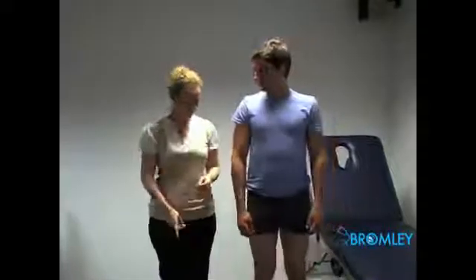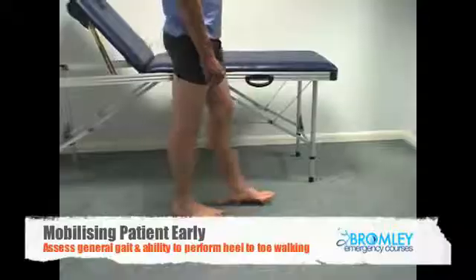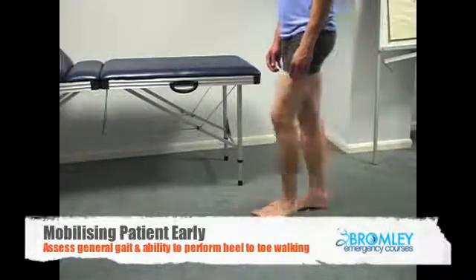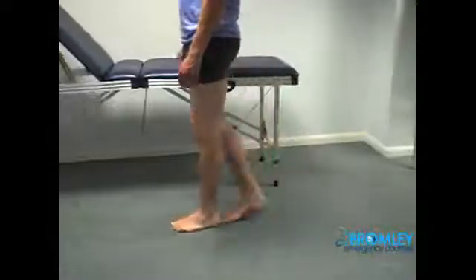And now I'd like to get you to walk. So if you could just walk in that direction. If you could just take a few steps forward for me. Keep going. Good. And then turn around for me. And now just do heel-toes — so put your heel on your toes and keep going. Fantastic.